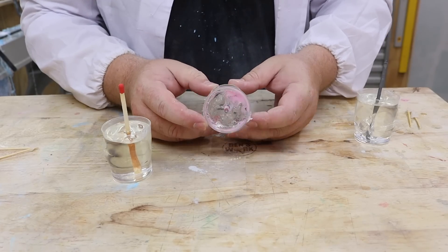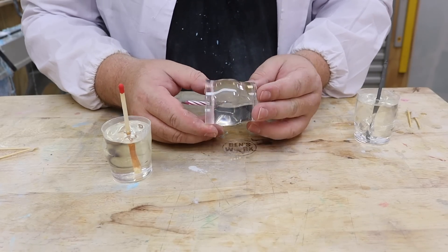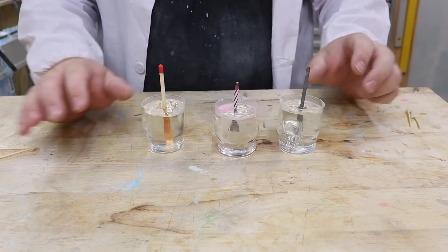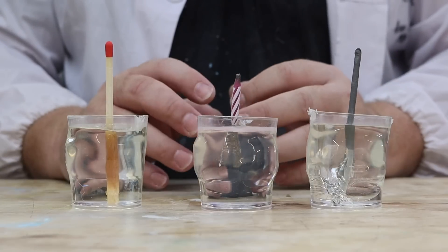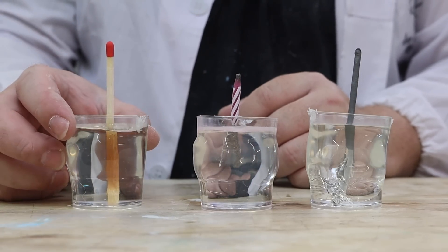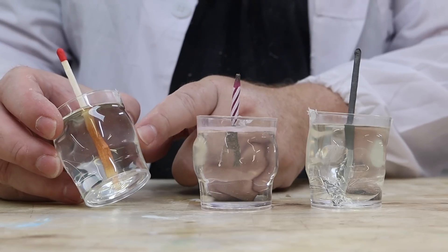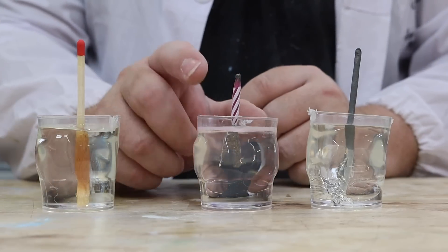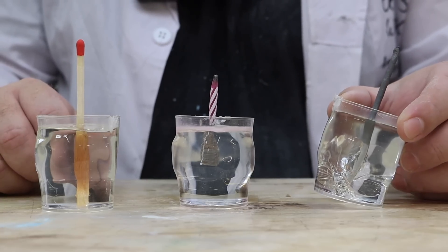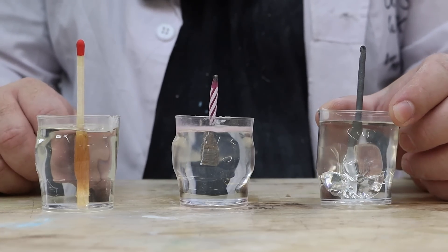Look at all the wax sitting on top there — luckily that shouldn't affect us too much. Now I'm going to light these up in what I feel is going to be the least successful to the most successful. So I'm going to start with the match because I'm a bit worried about the resin in the wood. Then I'm going to go on to the candle because we're missing the wax. And then finally the sparkler, which is the one I have high hopes for.